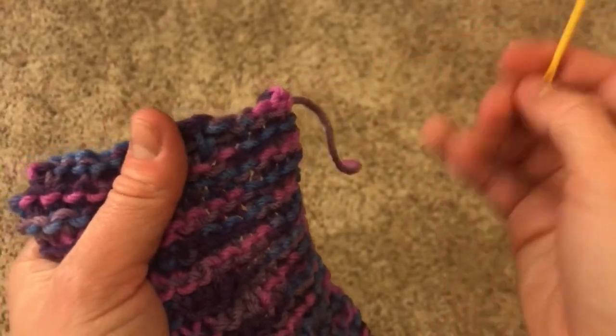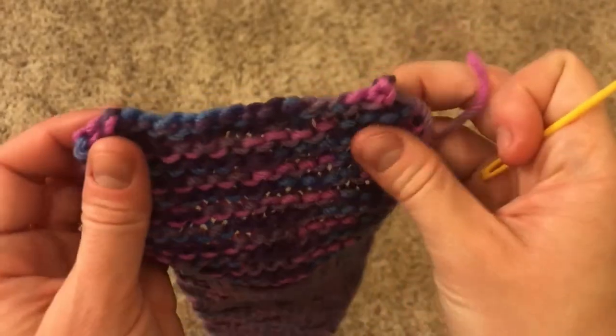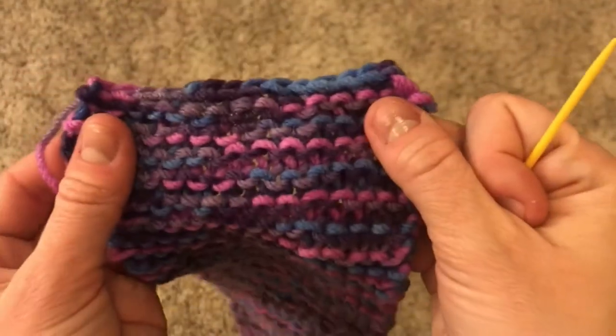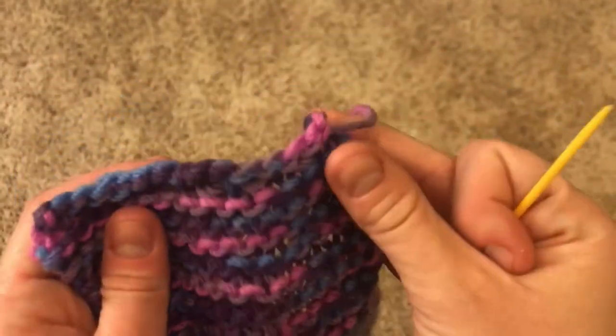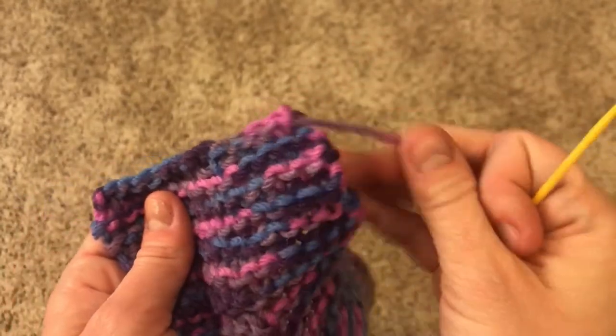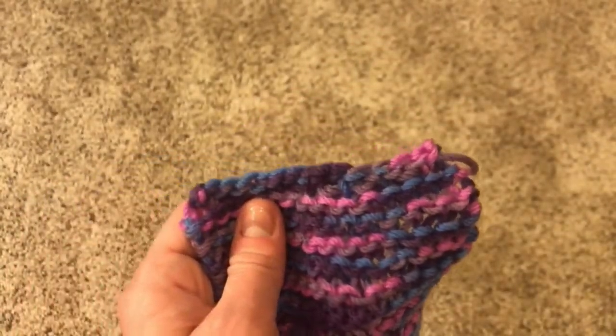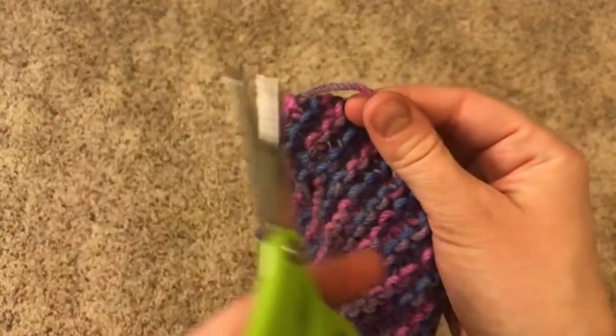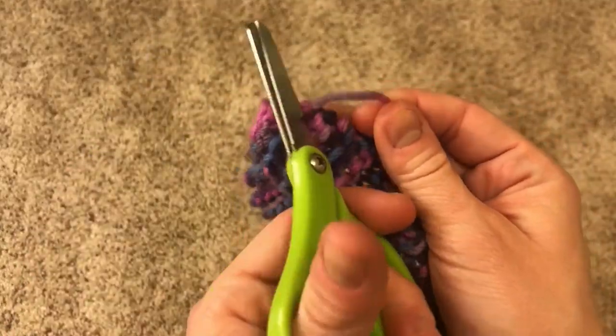When you've pulled the needle and the tail through the last loop, tug on your project and you can hardly tell where your tail went. My tail is a little longer than my project, so I'm going to take my scissors and snip it right off at the end.